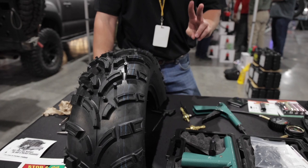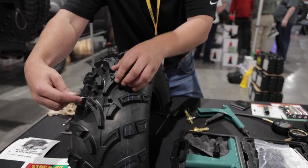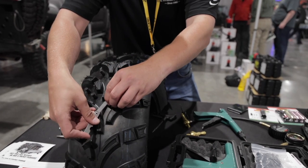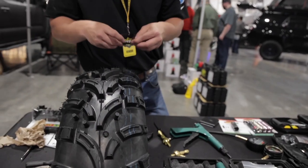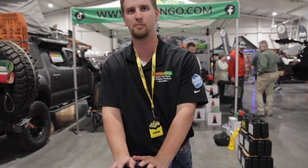That's our two-way seal without any glue or adhesive. From that point, you take your trimming tool and without pulling on your plug, trim flush. That's how we use the Stop and Go 1085 Deluxe Tire Repair Kit.